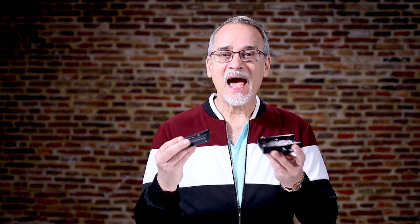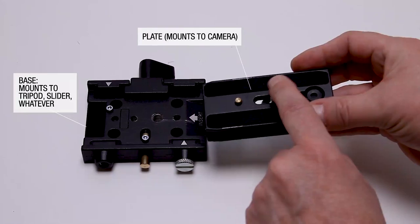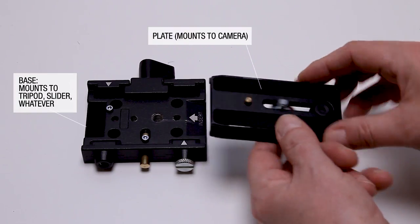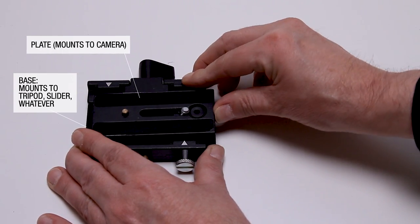This is a quick release plate, and this is the adapter for the bottom. I have an absolute ton of these. This you mount onto your tripod, or you mount another one onto your slider, or whatever, and this little plate — you have your camera mount on here — simply slides on here and locks into place. That's not going anywhere.